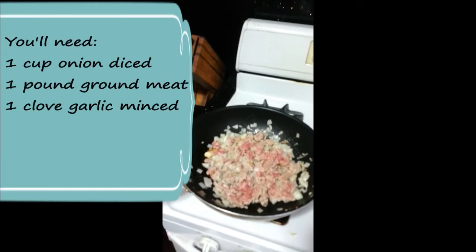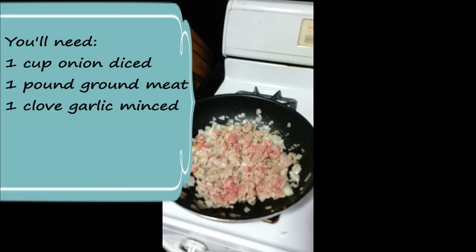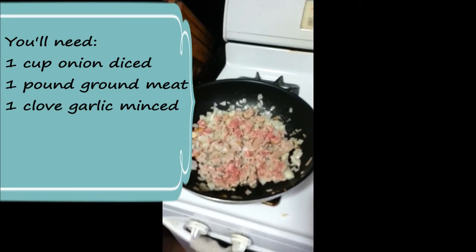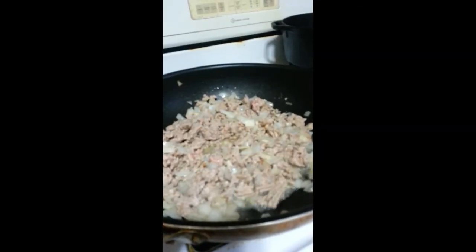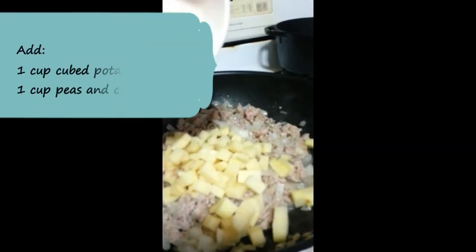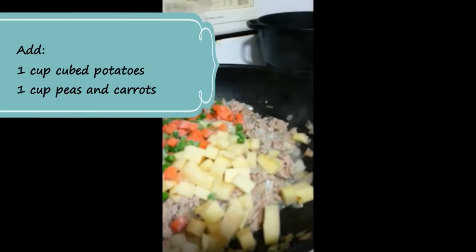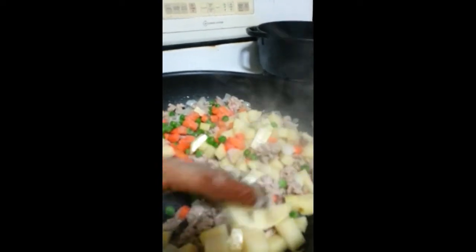I've already started sautéing my onions, my ground meat, and my garlic on my wok. You just let it cook until the meat turns brown. Once it turns brown, go ahead and add the other ingredients — 1 cup of cubed potatoes and 1 cup of peas and carrots. Go ahead and stir to combine the ingredients.